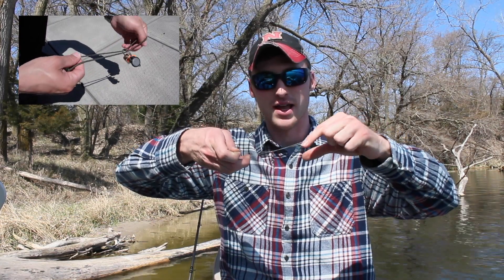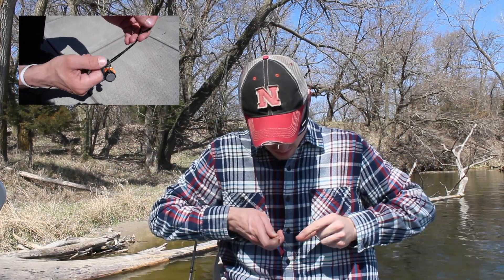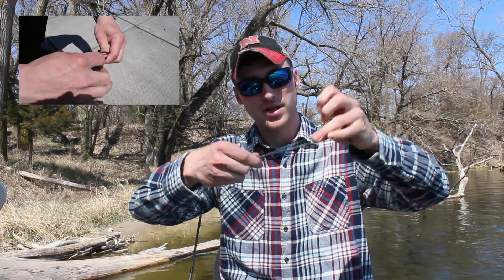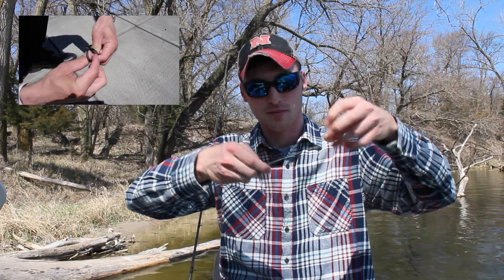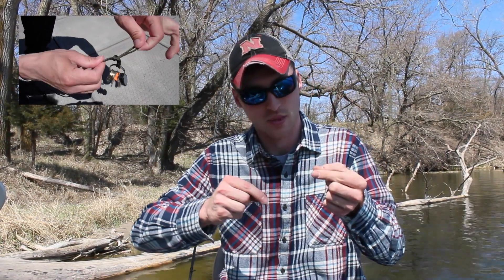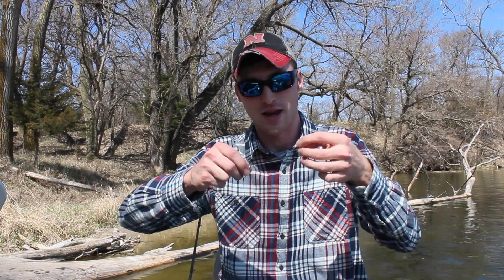This is a simple knot to tie. At this point all we want to do is make one overhand knot. Make sure you have enough on this loop side here. We're going to make one overhand knot here and don't pull too tight on that.